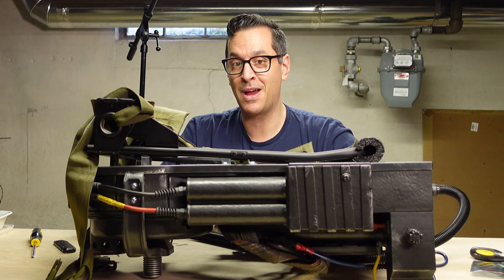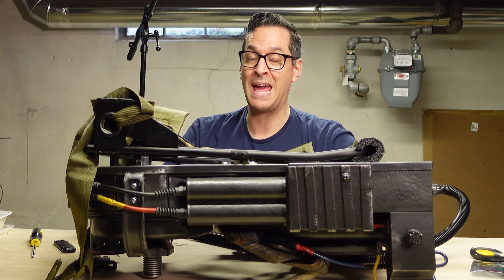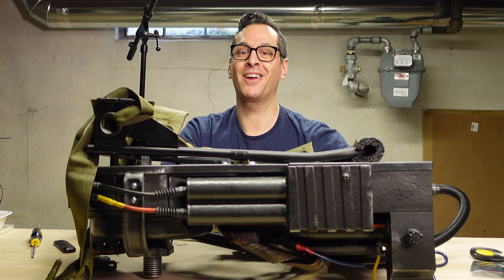Hey, it's AP, and today I am doing more modifications to my HasLab Proton Pack. Check it out.